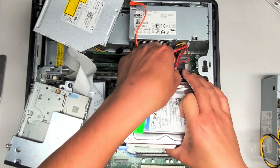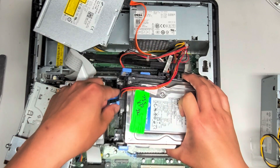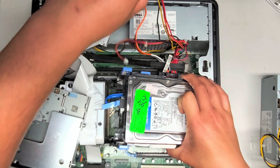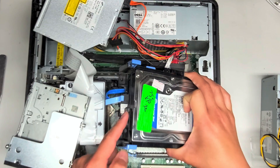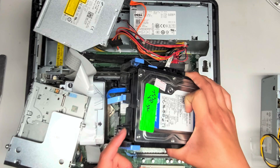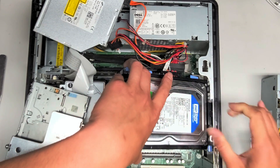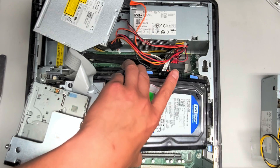Just slide it out that way, and then we're going to disconnect this cable because this is the power connector, and we'll take that out. If you want, you can replace this with a SATA SSD. This is the data cable.